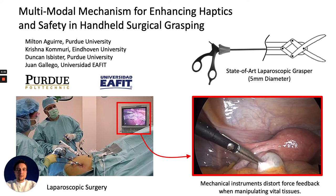Laparoscopy is a form of minimally invasive surgery performed with a camera and long slender instruments. Instead of surgeons using their hands, surgeons use a 5 millimeter grasper to manipulate and palpate tissue. However, state-of-the-art has been known to distort a surgeon's sense of touch.